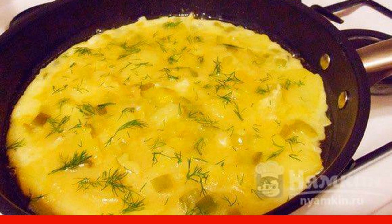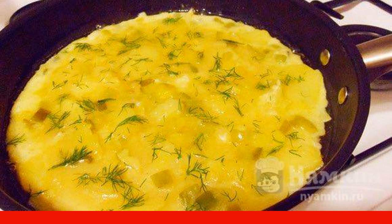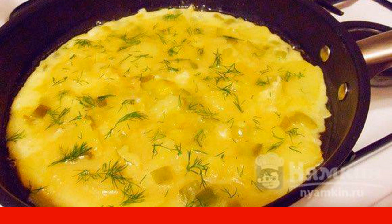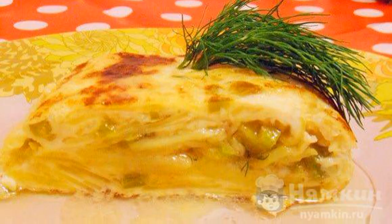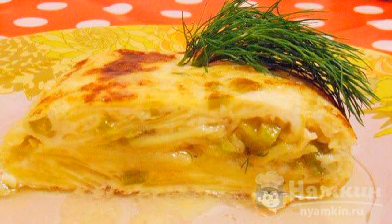If desired, sprinkle with fresh herbs. As soon as the eggs thicken, the tortilla will be ready. Transfer the tortilla to a plate by folding the envelope. Eat to your health.